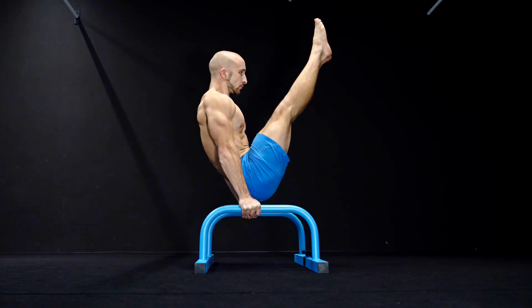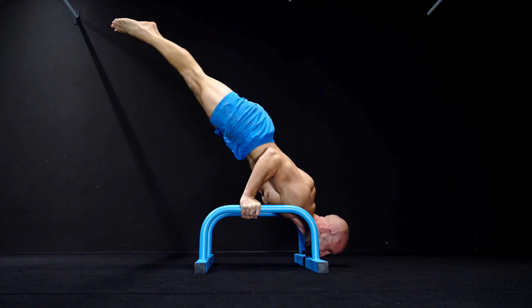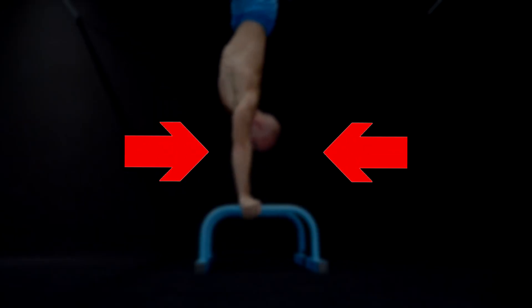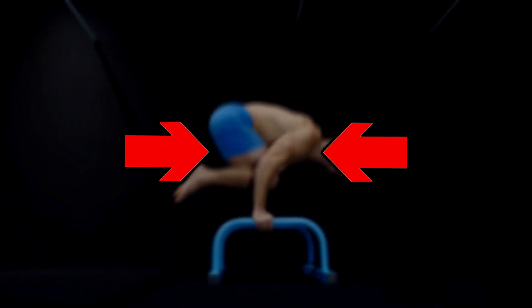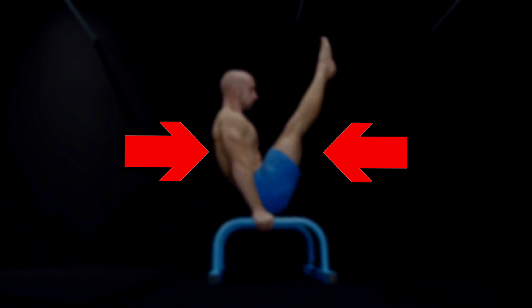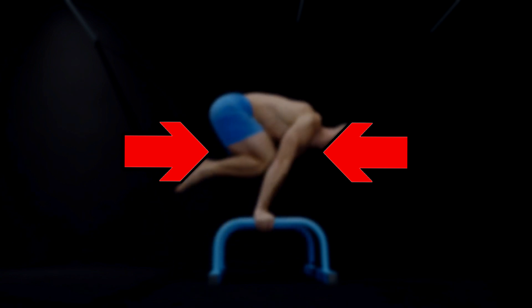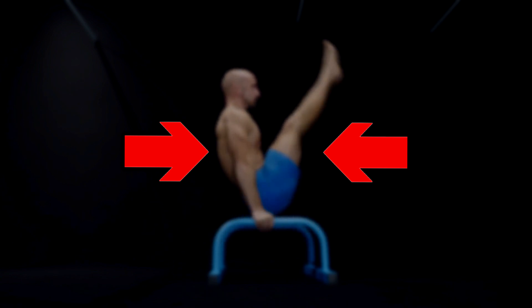If you want a complete training program to increase strength, build muscle mass, and learn and improve basic, intermediate, and advanced calisthenics movements, we recommend our level 1 to 5 program. These programs give you a progressive training schedule for about one and a half years. Find the program on our website and get started today.